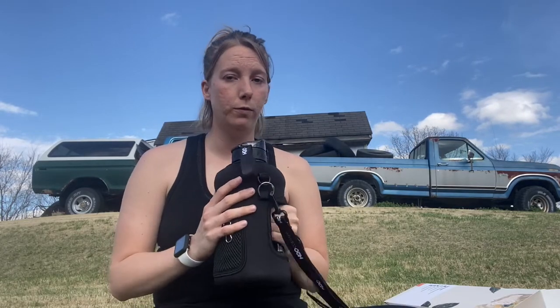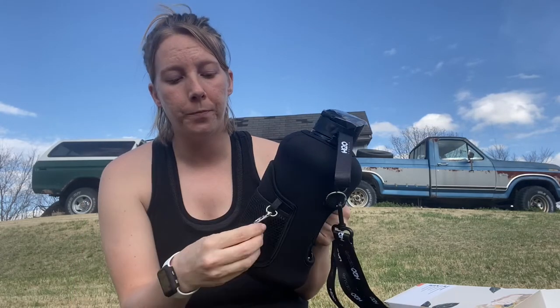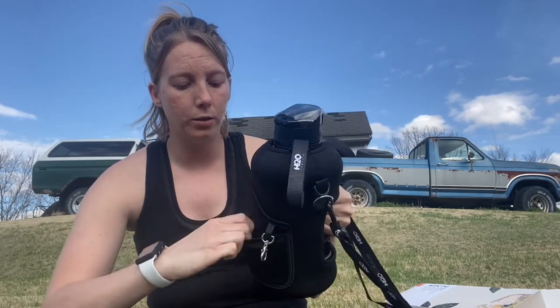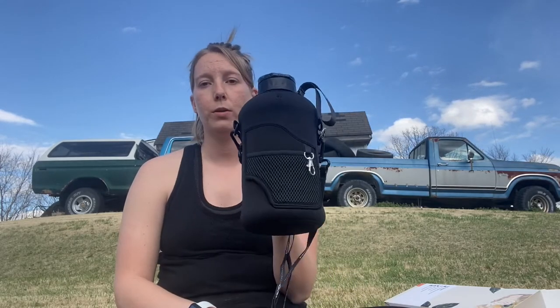My favorite part — which is what I wanted this whole water bottle for — is the pocket. You have a pocket you can put your cell phone in, a little clamp for keys, or what I'm going to use it for: my Apple AirPods. And then it has another little pouch that you can put stuff in. I always have three things I'm carrying at the gym: my water bottle, my phone, and my AirPods. Sometimes my workout pants don't have pockets, so now I only have to carry the water bottle and everything else can go in here. This one came with a black matching sleeve, but they do have clear ones and a whole bunch of different options. I just wanted black because it's easy and goes with everything.